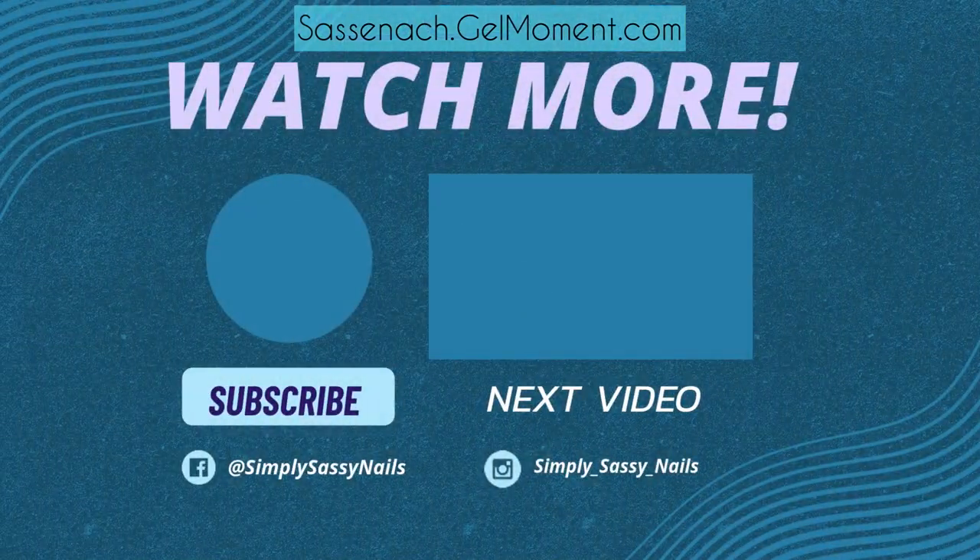Thank you so much for tuning in. Don't forget to hit that like and subscribe button, and be prepared for my next video that's coming up. Ciao ciao for now!